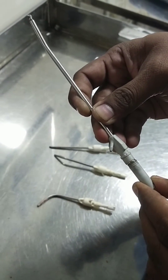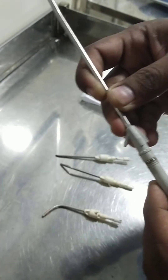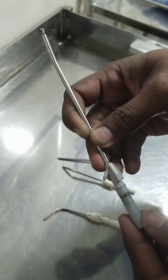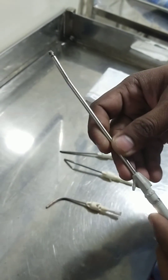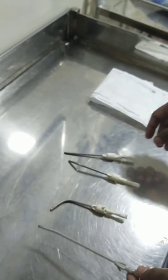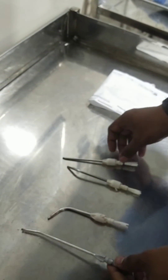What happens ultimately is the motor will try to rotate when you press the foot switch, and this will damage the motor windings. So don't re-use those blades and burs, so that we can increase the handpiece life. Thank you.